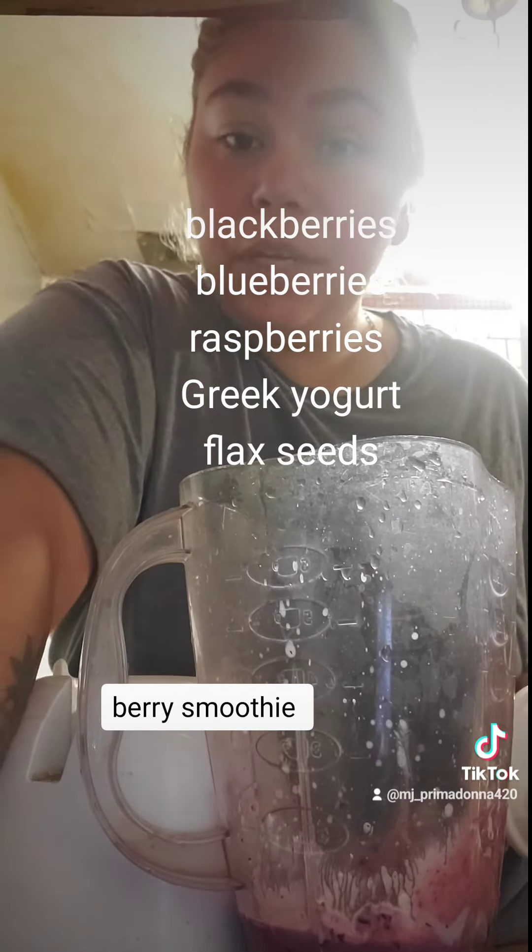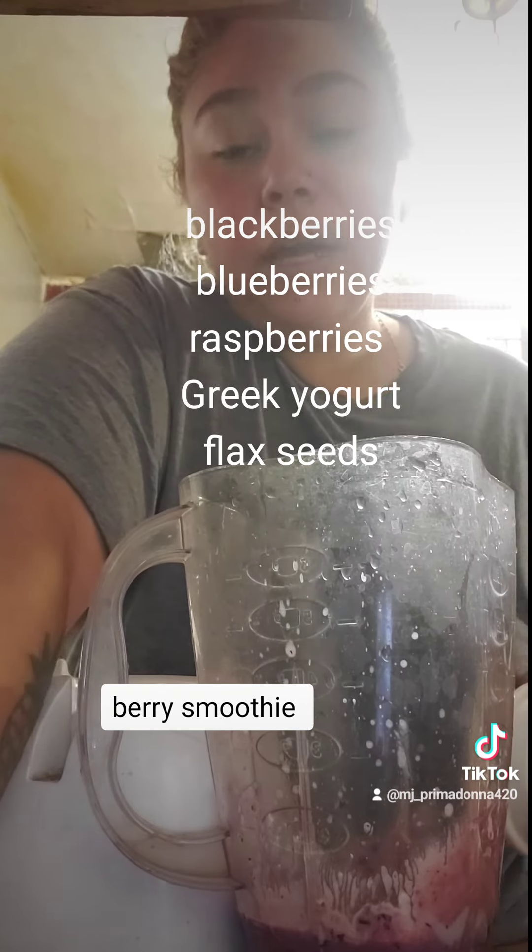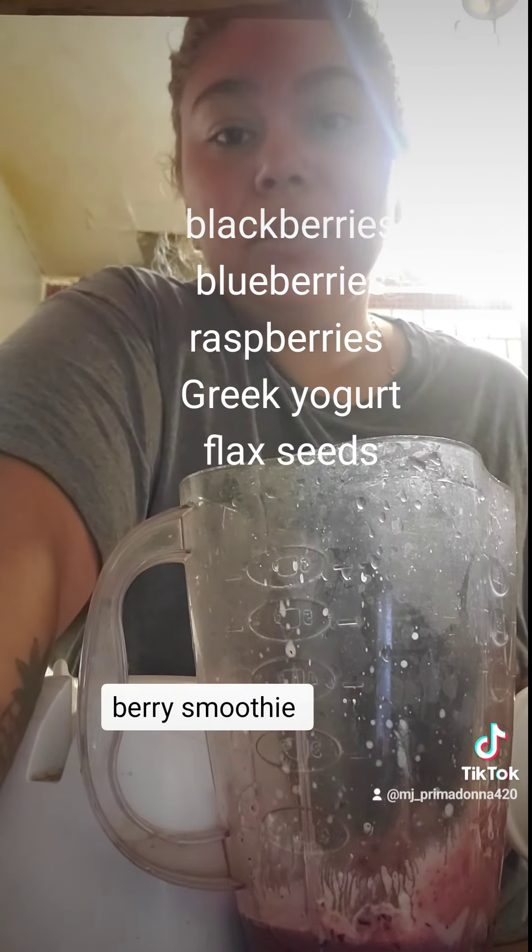So look out for my other two videos. I'm going to do two more just so I can have my shakes for the next two days.